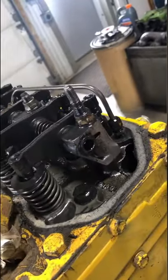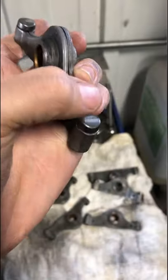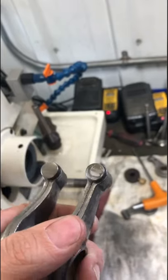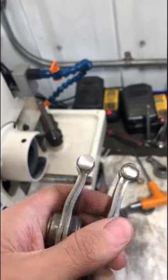Today we're refacing the rocker arms from a three-cylinder Perkins diesel engine. Both the tappet side and the valve side have a little bit of wear, but we can use our Robins VR10P valve refacing machine to restore the wear surfaces of the rockers.